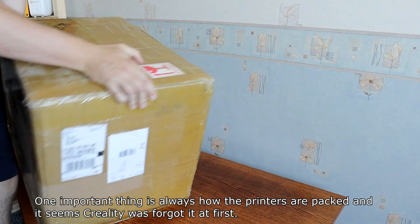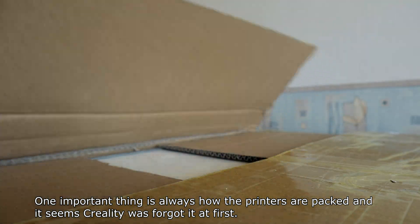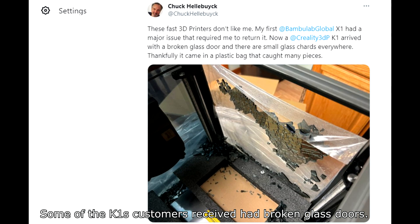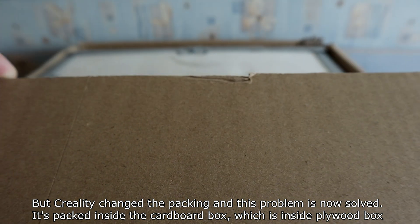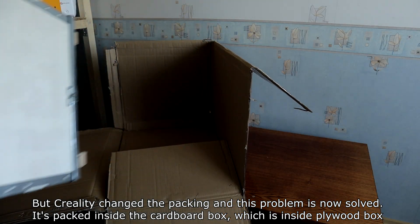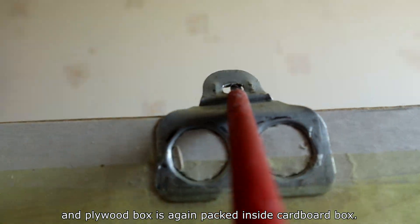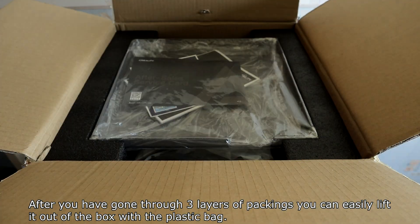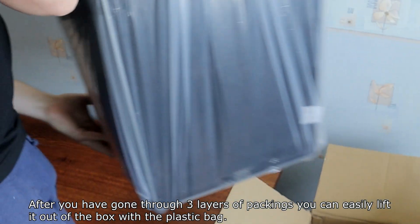One important thing is how printers are packed, and it seems Creality initially forgot this. Some early K1 customers received units with broken glass doors, but Creality changed the packaging and this problem is now solved. It is packed inside a cardboard box, which is inside a plywood box, and that plywood box is again packed inside another cardboard box. After going through three layers of packing, you can easily lift it out of the box.